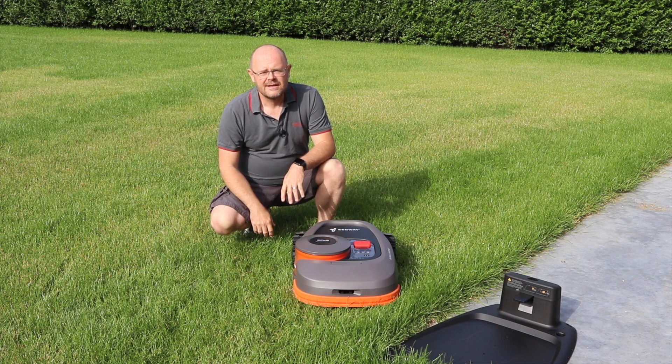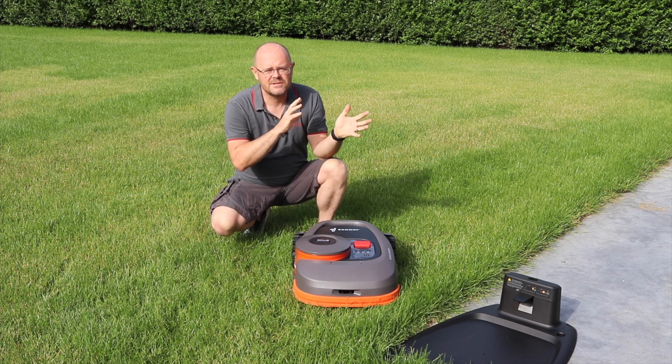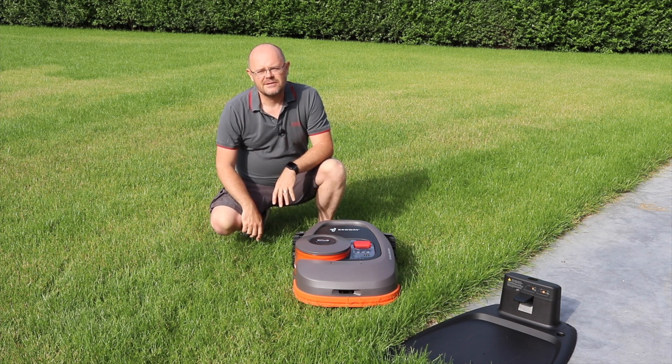It uses satellite, so you have to make sure it's not too close to a building, not too close to a hatch, and you cannot put it under a tree. There are different things you have to take care of.